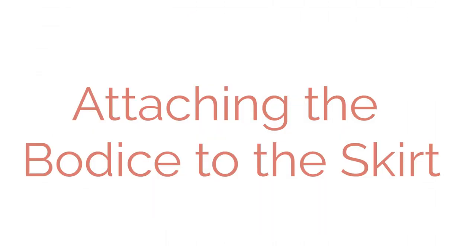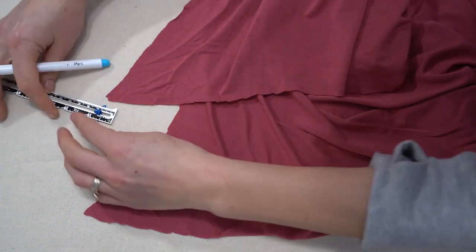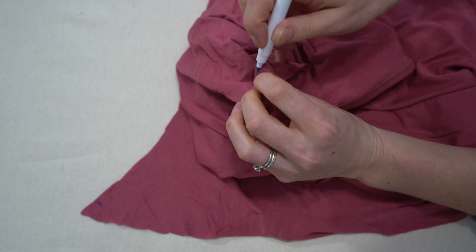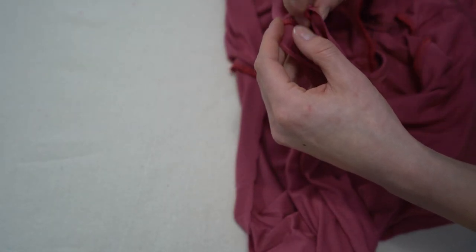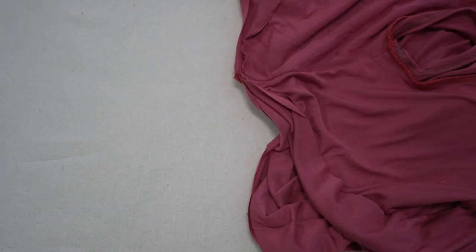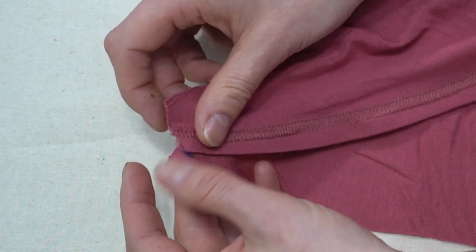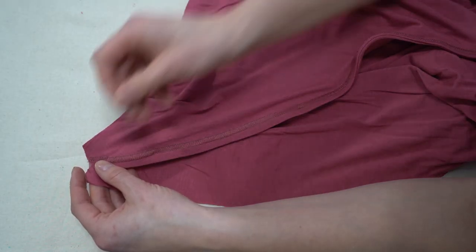Now we're going to attach the bodice to the skirt. We'll mark the seam allowance — half an inch — on either side of the skirt. Then attach the bottom of the bodice to the skirt right sides together. First we'll halve it to make matching easier across this vast expanse of fabric. Match up the center of the bodice with the center back seam, making sure pieces are nesting flat without extra bulk. Your fabric should come right up to that notch.